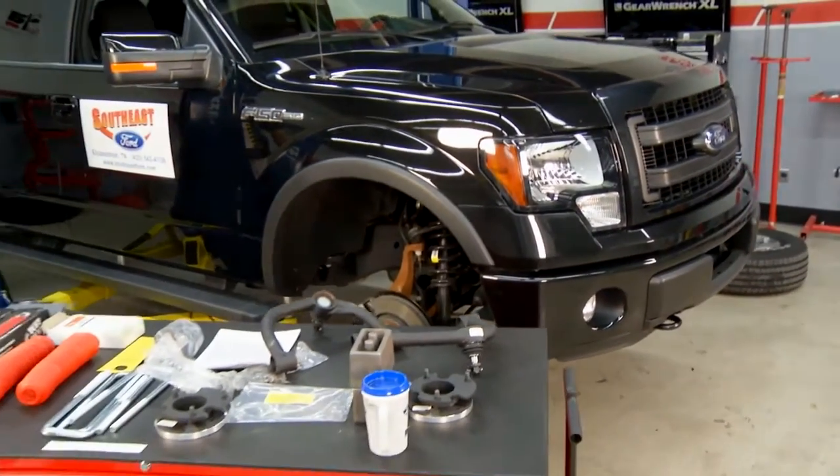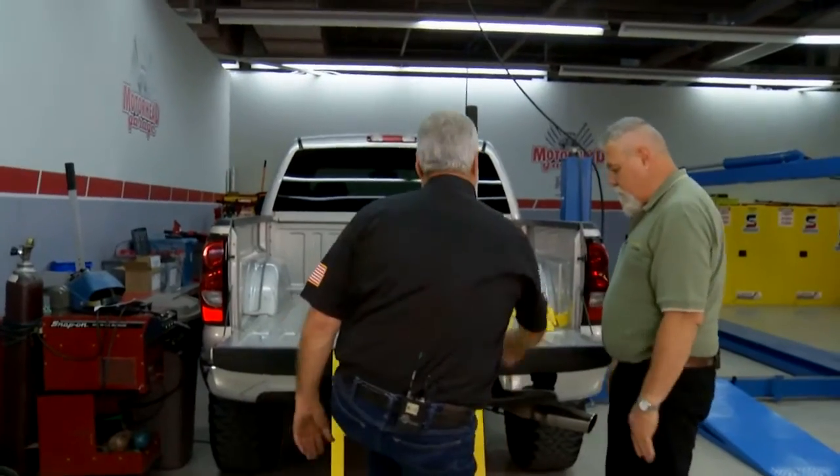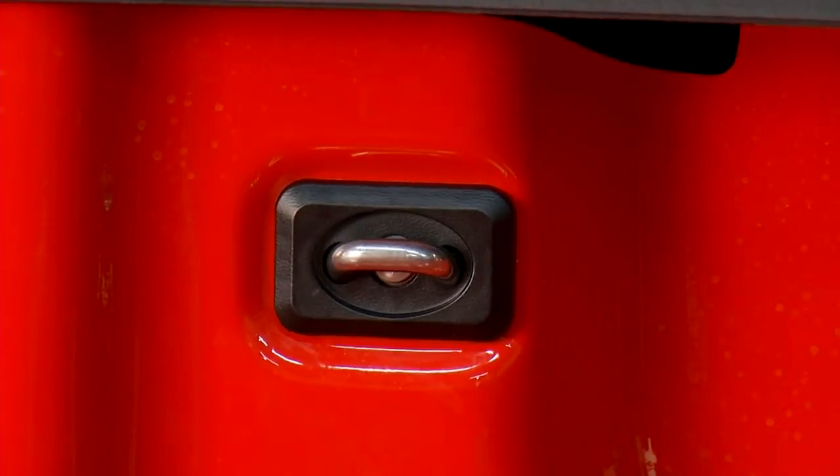It's pickup time on Motorhead Garage with a no-cutting lift kit, easy to install bed access, and an effortless tie down system — all simple, all of them next.